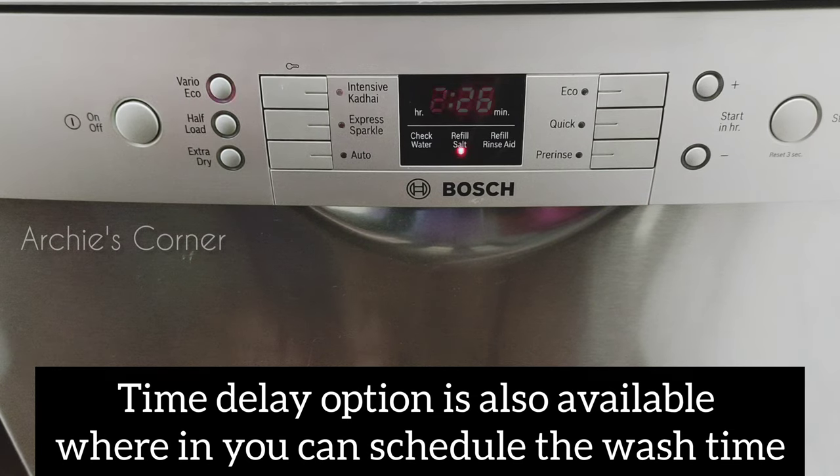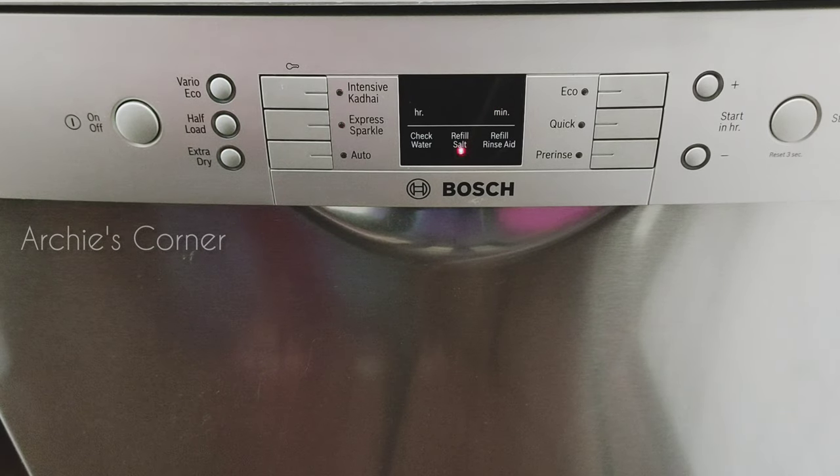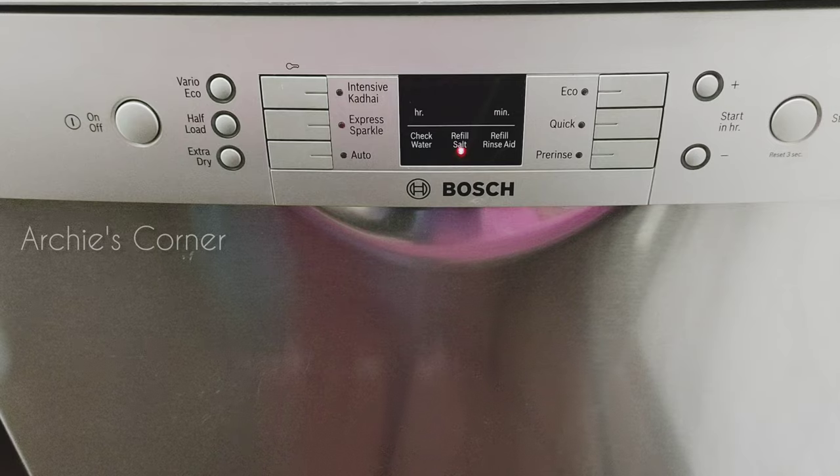We normally use the Intensive Kadai mode, and it takes about one and a half hours for the cycle to finish. Once the wash cycle is done, the machine turns itself off without any buzzer.